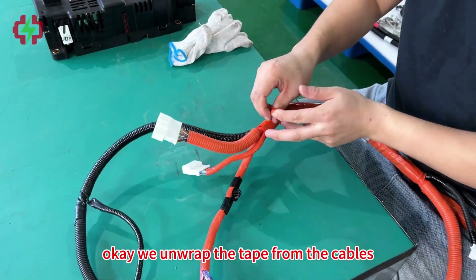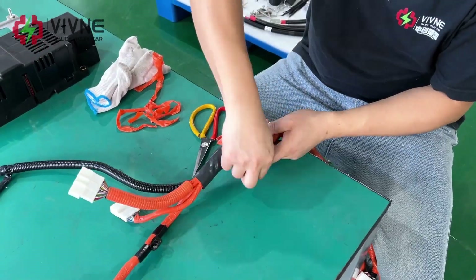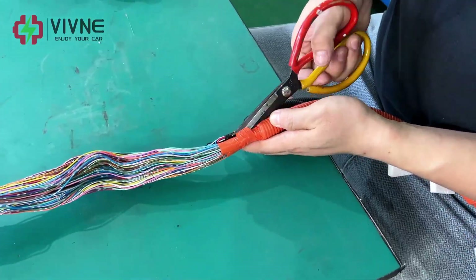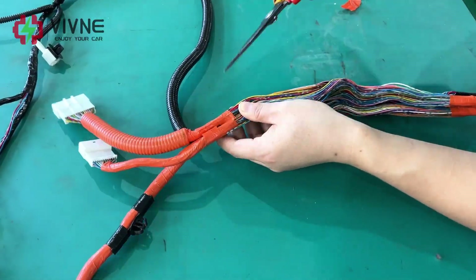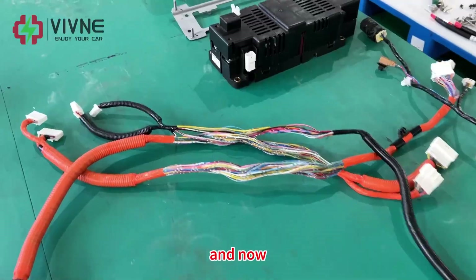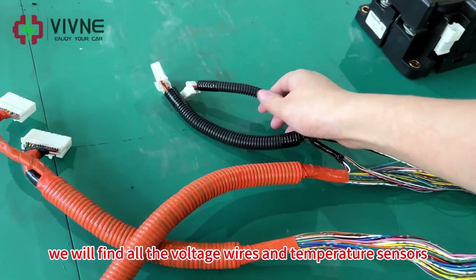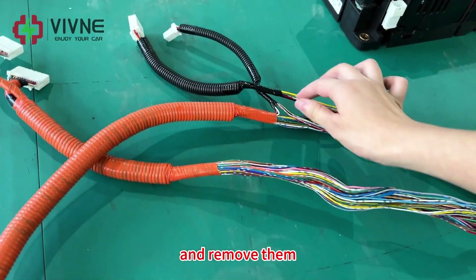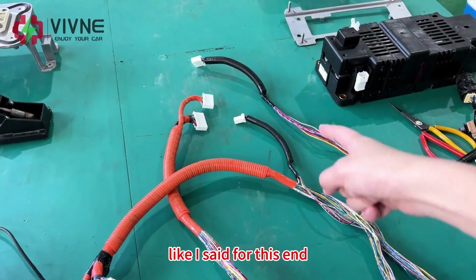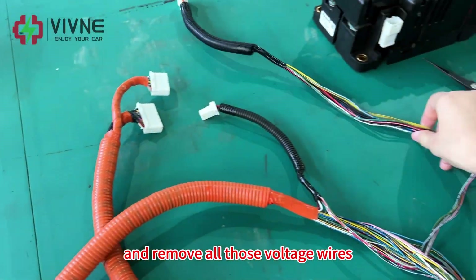First, we unwrap the tape from the cables. Once unwrapped, we will find all the voltage wires and the temperature sensors and remove them. For this end, we only need to keep this wire and remove all those voltage wires.